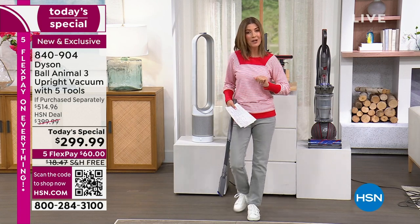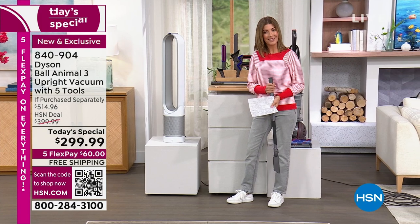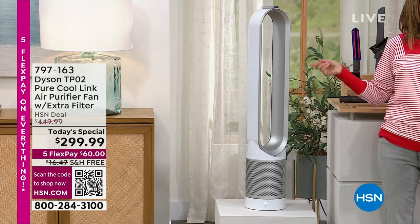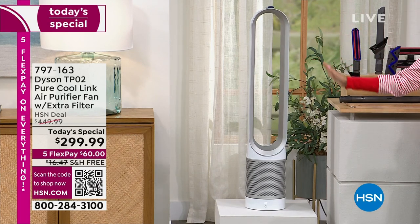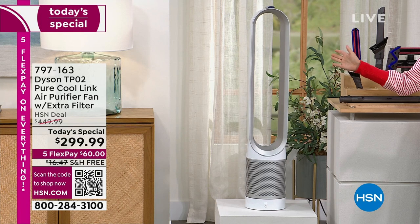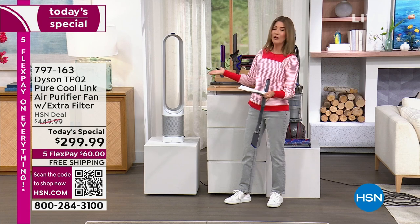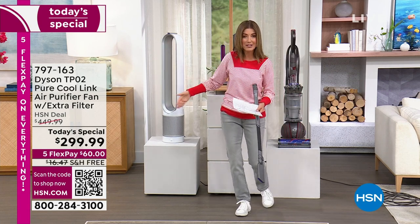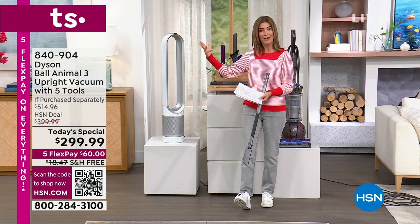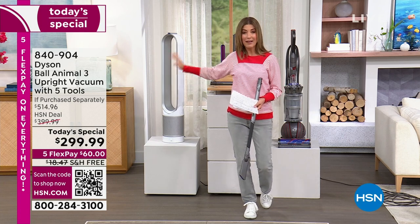$60 — you're going to own a Dyson today. That is our double Dyson today's special. We have five FlexPay on everything on air and online. We also have free shipping on both. And then we also have our second Dyson today's special, which is a similar model to the one that I own, except this one has extra features and all the smart technology. It's the lowest price we've ever had on the air purifier with the CoolLink technology — so it's purifying the air year-round. You'll use it winter, spring, summer, and fall. But it also has the cooling and the smart technology — it actually senses the allergens that are in the air like magic and it knows when to turn it on.